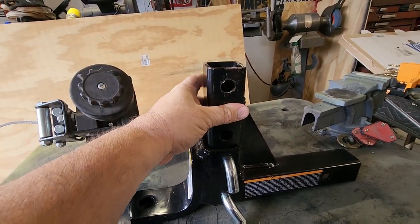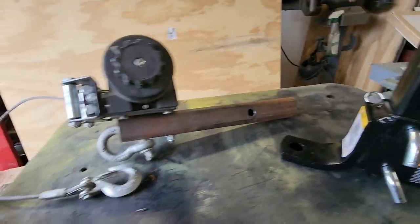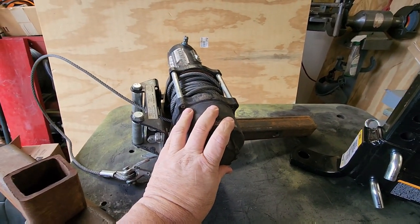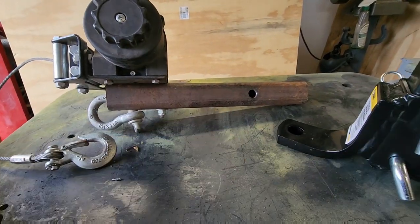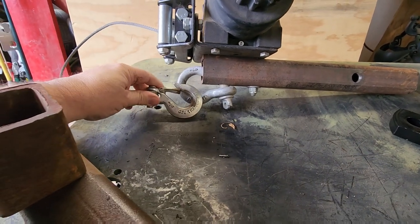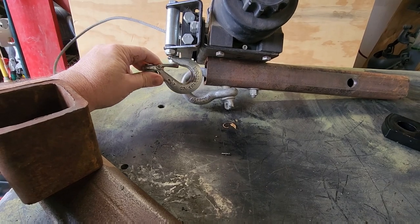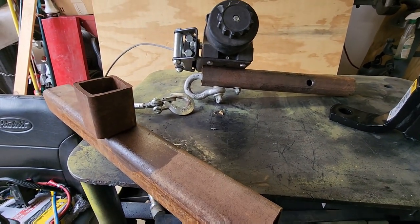I built this a couple years ago out of an old winch off my trailer — it's a 4,500-pound winch that slides into a receiver on the back of my pickup truck. If you double it up with a snatch block it doubles your pulling power, but that only gives me about 10 feet of pull since there's roughly 25 feet of cable on there — still more than long enough to pull a car up onto a car dolly.